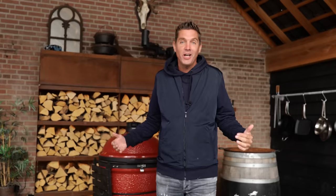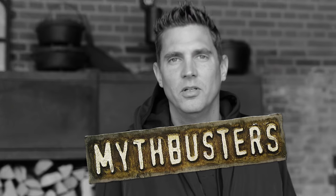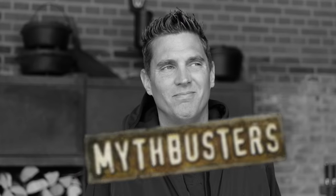Now that we know the science behind it, we kind of have a myth busted — a myth that we love so much. Do you need a smoke ring? You really don't need a smoke ring. Is that kind of sad? Yes, that's kind of sad. Do I like it? No, I don't like it. Do I want a smoke ring? Yes, I do want a smoke ring — because it just looks so good on my brisket.